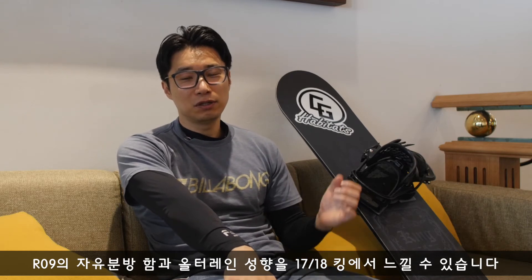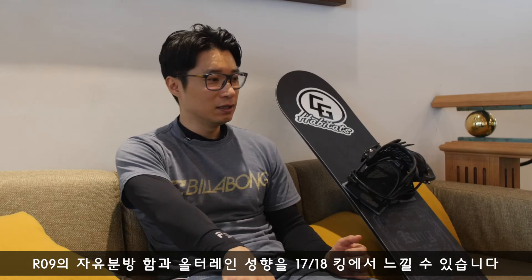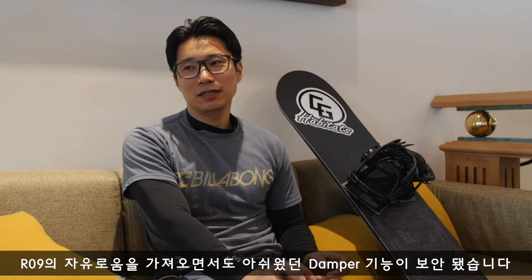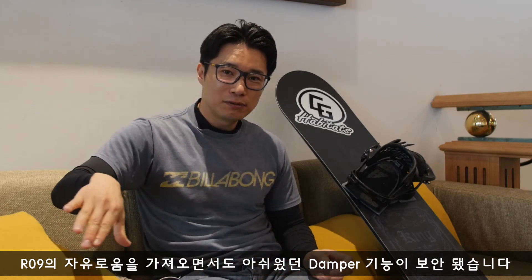로크는 자유분방하고 움직임이 좋고 선회력이 좋아서 턴 엔트리가 쉽고, 모든 지형 올터레인에 강한 보드였는데, 이번에 풀체인지 된 킹 또한 비슷한 느낌이 많이 중복됩니다. 파우더, 아이스, 슬러시 모든 지형 다양한 환경에서 편하게 라이딩하실 수 있는 보드입니다.